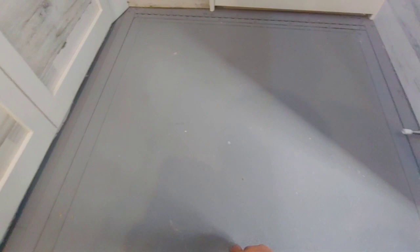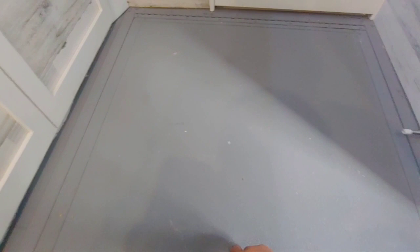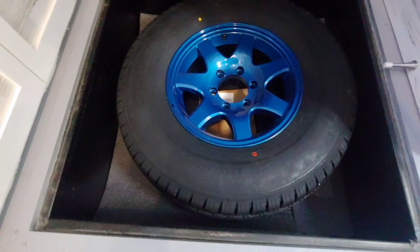Here's the spare tire compartment in the floor — there's the spare, same rim and same tire as on the trailer. I put a rubber foam pad on the bottom so it won't scratch anything. In that box is where the extra lug nuts, lock nut key, and everything you need to change the tire is stored.